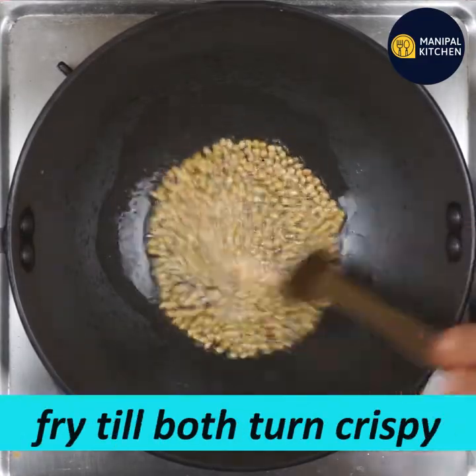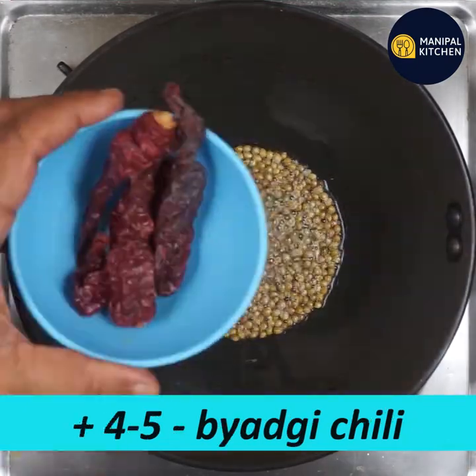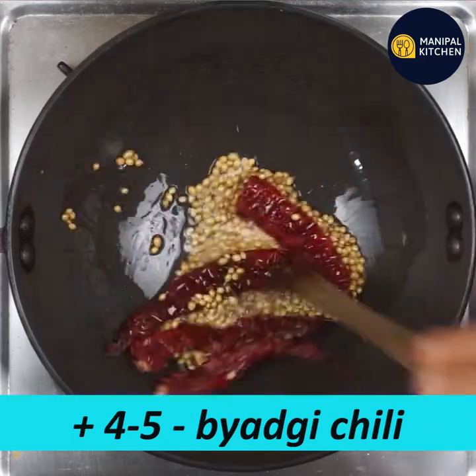Now we have to fry it. We are going to change the color and add our ingredients.